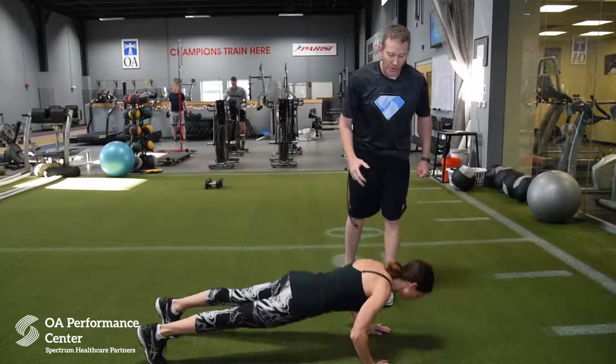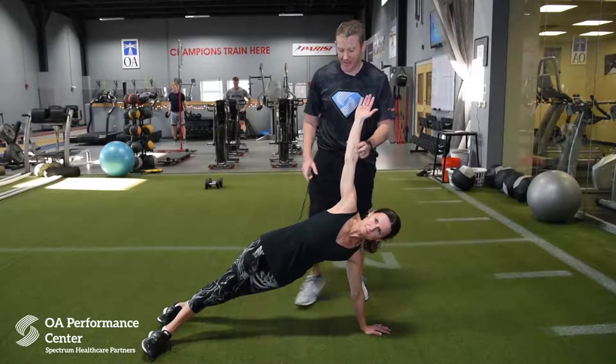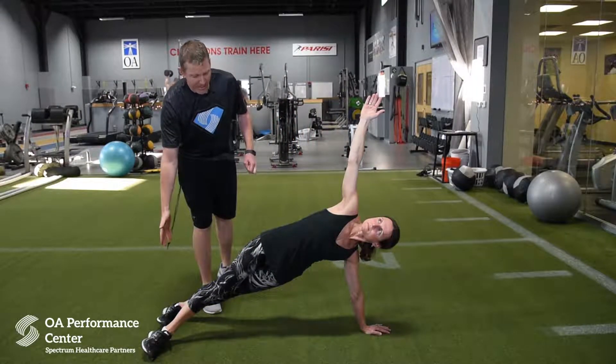What she's going to do here is go down towards the floor in a push-up, then come up and open up. In this position, her arms are going to stay in line with her body, she'll look up towards the ceiling, and her body is in a straight line all the way down to her toes with her heels dropping down towards the floor.